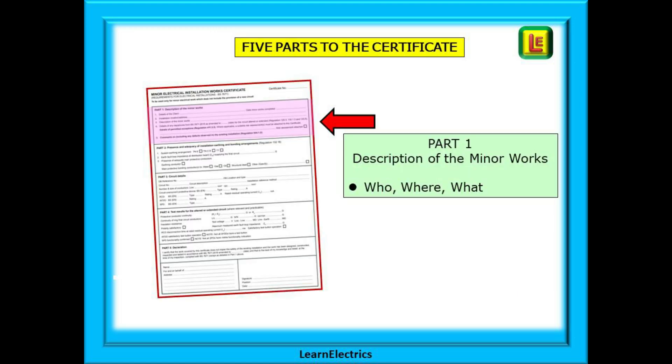There are five parts to the certificate and my recommendation is to complete each of these in turn. Life is so much easier if you look at it as five little parts to complete rather than one whole sheet of information. We will have a quick overview and then look at each part in more detail.